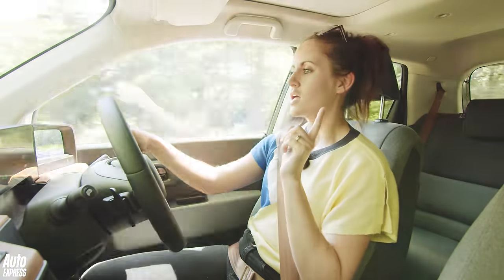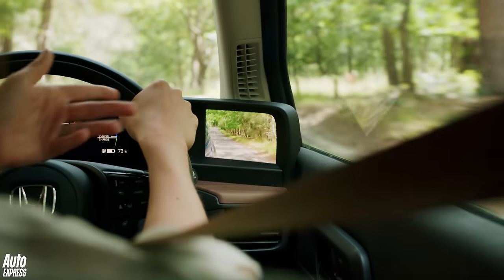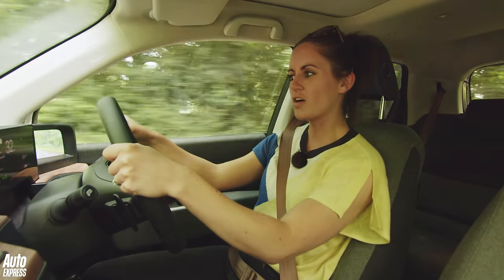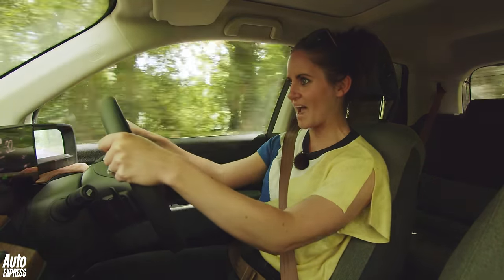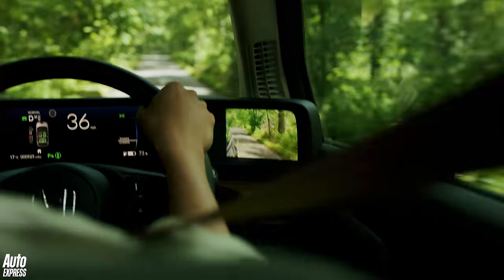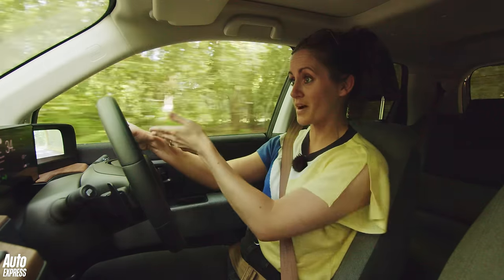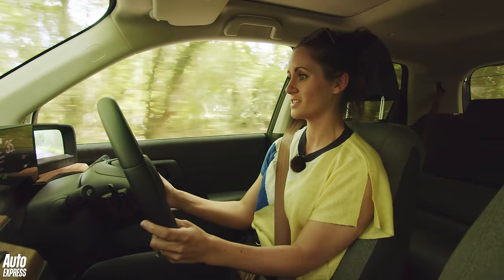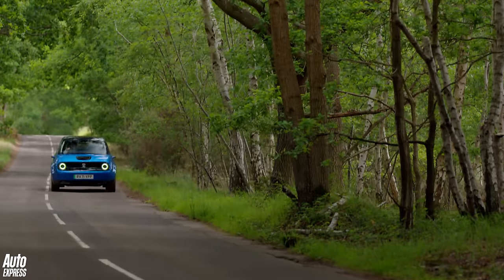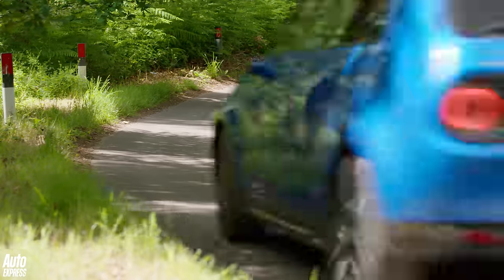One thing worth pointing out: you need to position your hands on the steering wheel differently. If you normally drive with hands high, your hand blocks the digital mirror display. So you have to lower them down to see the mirrors properly. Just thought that was worth mentioning.